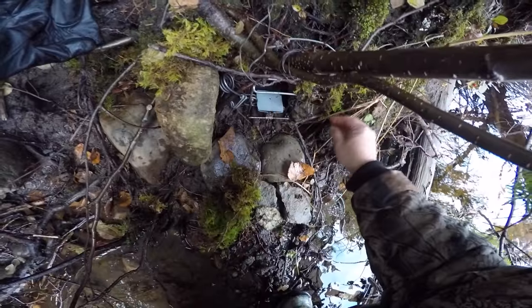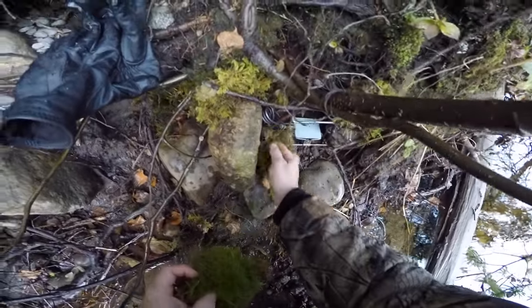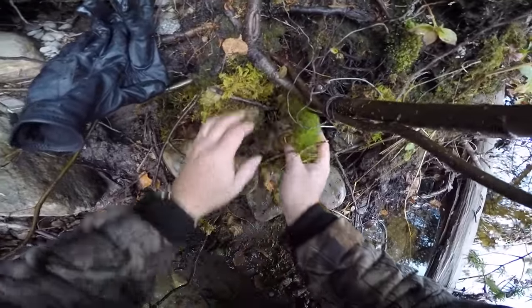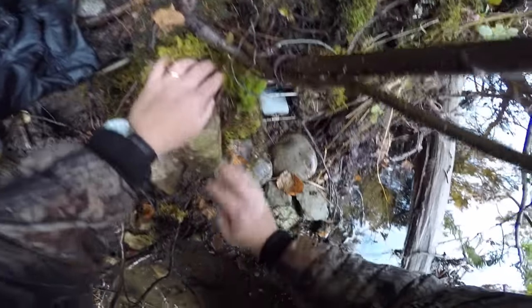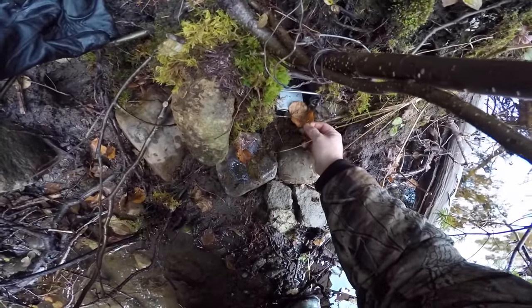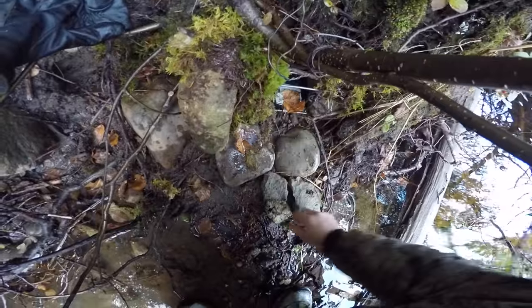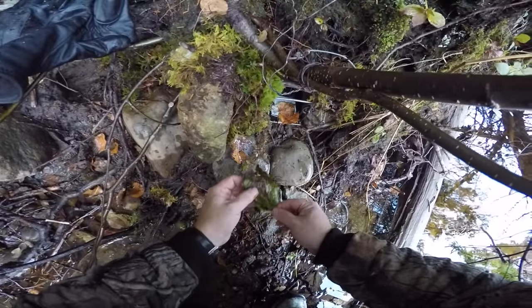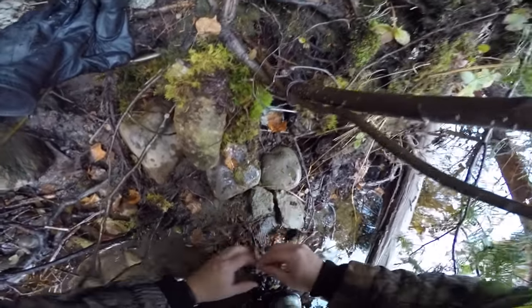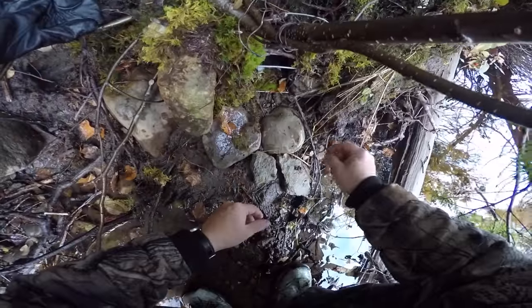A little bit of moss to help block off the sides, and I put these leaves over top of the gray pan because the gray pan is very noticeable. I just want to conceal the trap the best I can — not so much from the animals, but from the humans that may stumble upon my traps.